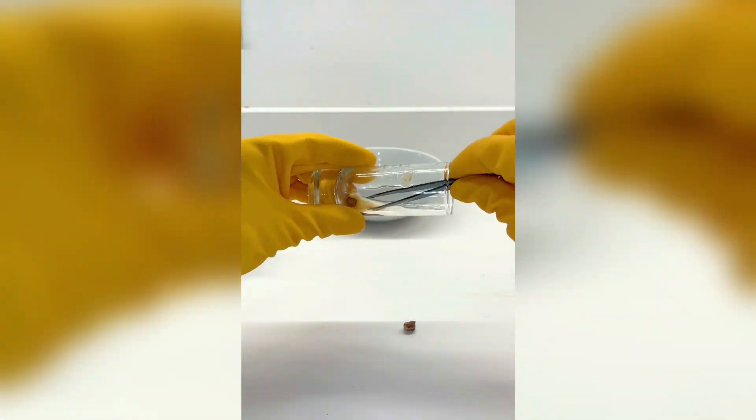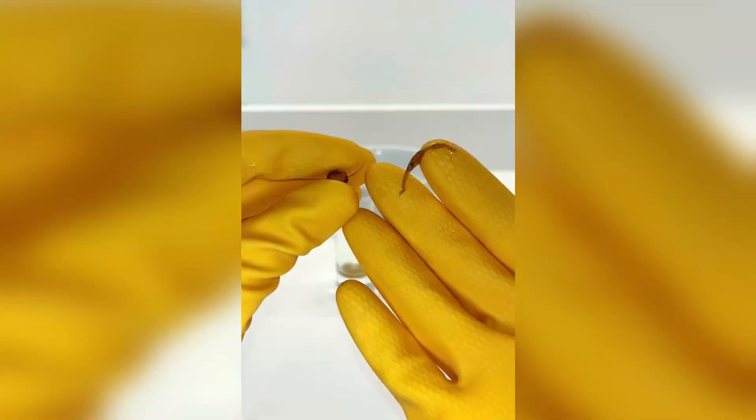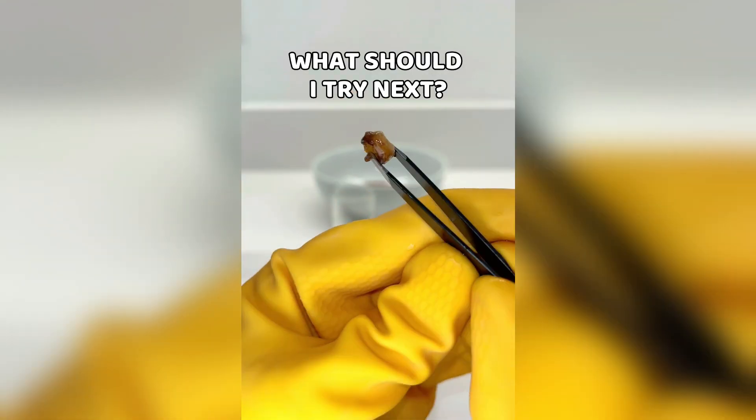However, I cannot say the same for the cola tooth. The bottom half of the tooth has been badly eaten away, and what in the world is that coming out of it? That's so gross.